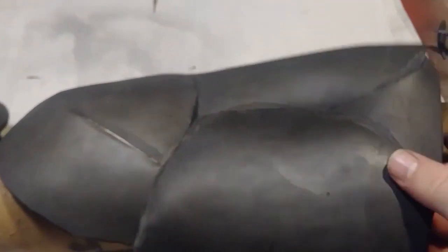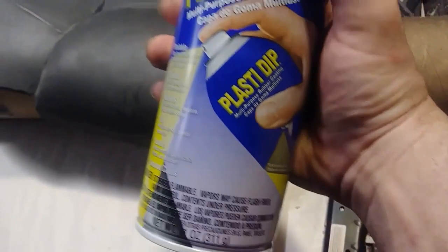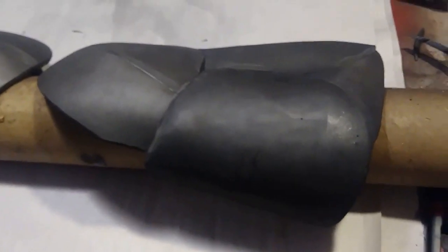I've gone ahead and used my Dremel to sand down the seams, and the seams came out pretty good. I also reinforced the gap in the seams with some hot glue. Now I'm going to go ahead and take my Plasti-Dip and Plasti-Dip these up just like I did with the thighs.